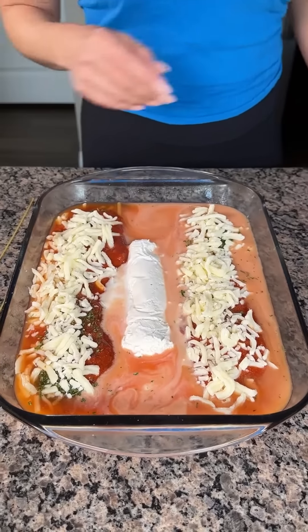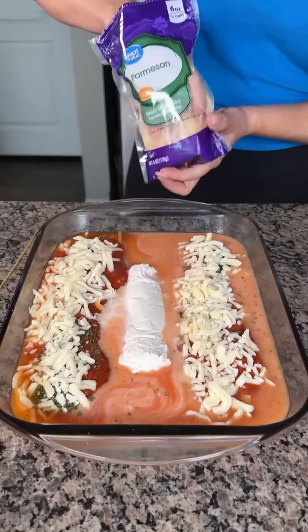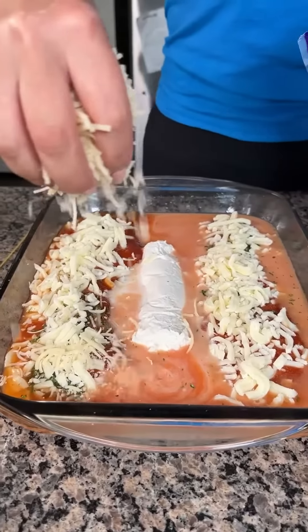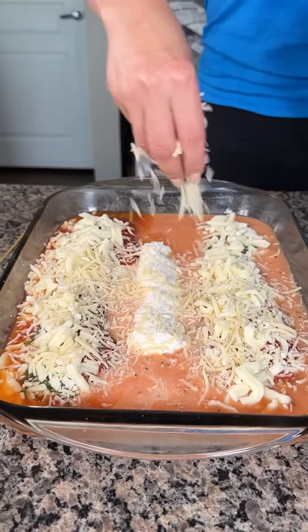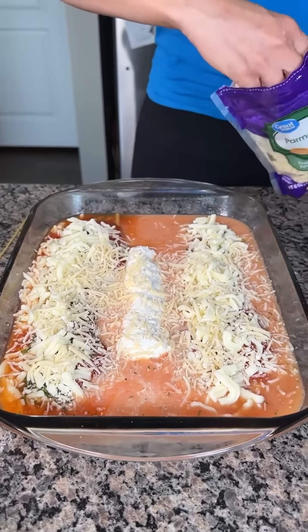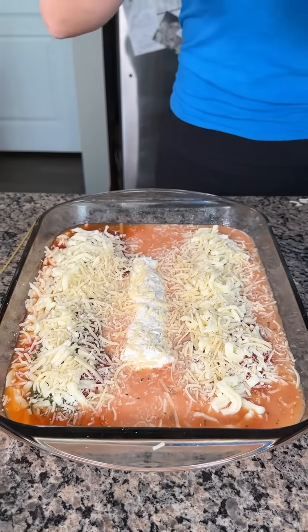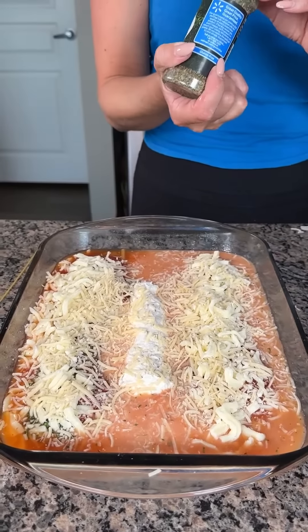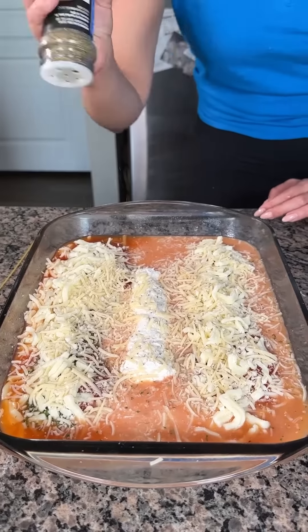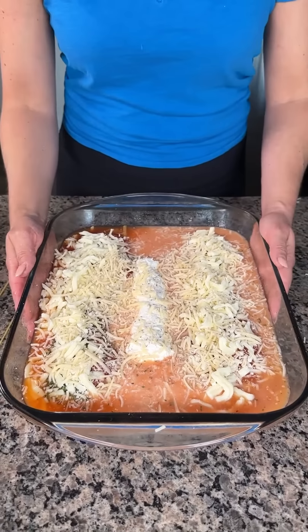Last step — we're going to take some Parmesan cheese and sprinkle it all on top, even on top of our little goat cheese log. I love Parmesan. And then we're going to finish with a little bit of Italian seasoning. All we're going to do is pop this in the oven at 350 for about 35 minutes.